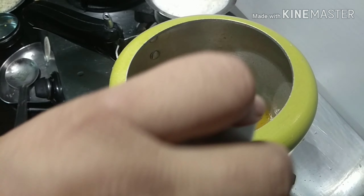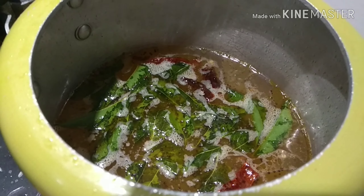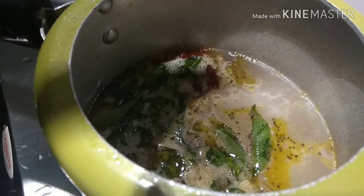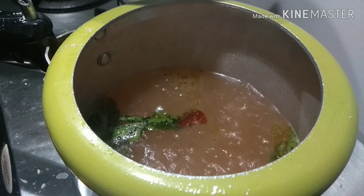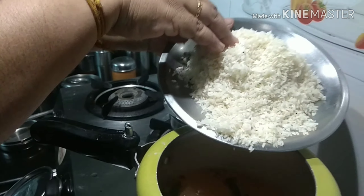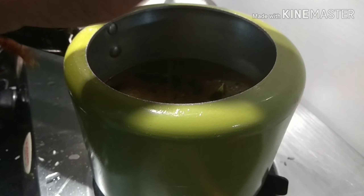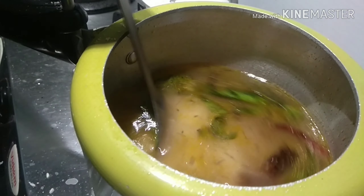After it turns a little golden brown, add water. The water measure is just like pongal — for one cup, use 4 glasses of water. That will be the same measure for this upma also. You can see the water is boiling inside, and that's the stage to add the salt needed. Lower the flame. After adding salt, add the other ingredients too — add the rice and moong dal. Give it a proper mix before closing the lid.